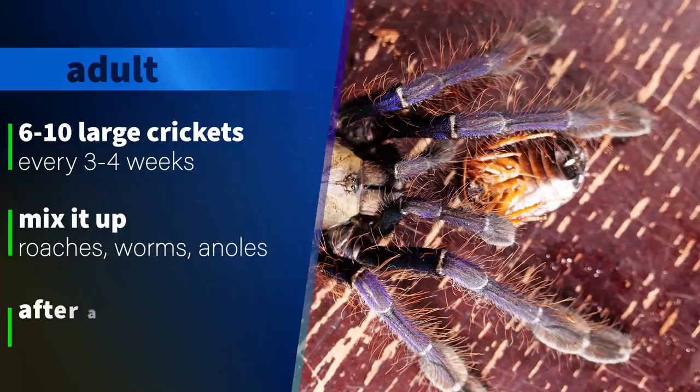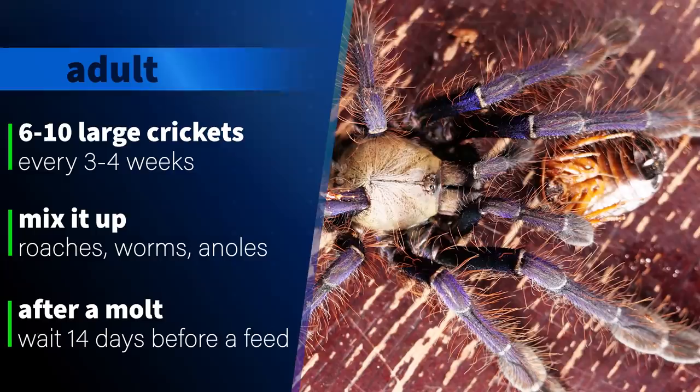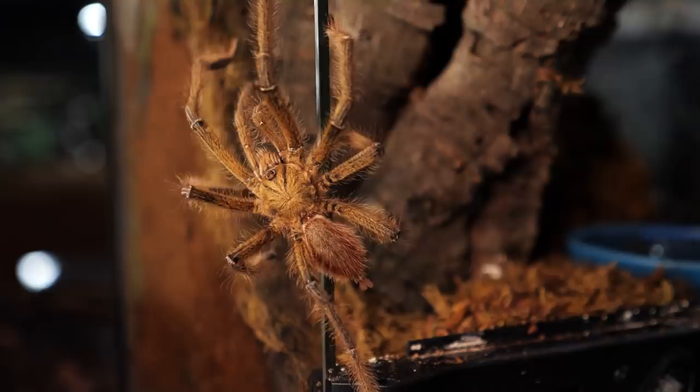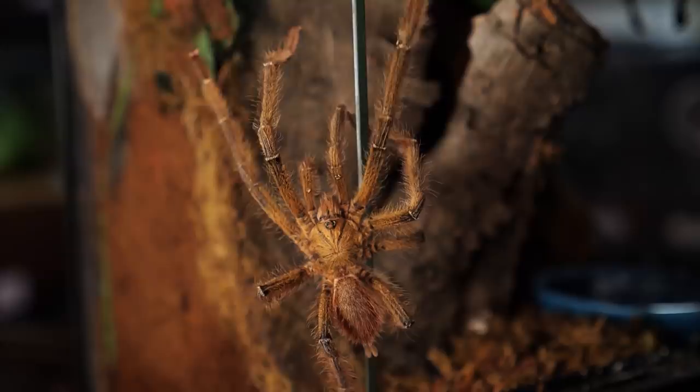For my adult I feed her between six to ten large crickets every three to four weeks, or a couple of large dubia roaches. I have also used superworms and hornworms and she has eaten them all without prejudice. About once a year I will feed my adult female an anole or a feeder house gecko, especially when she is looking a little thin a month or two after a molt. It is extremely important to clean up the leftovers quickly, as they will rot and become a breeding ground for bacteria, mites, molds, and other issues.